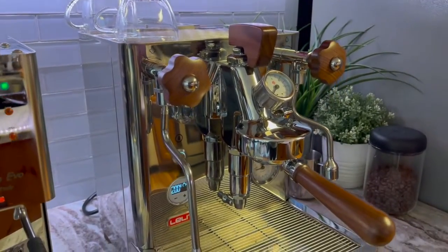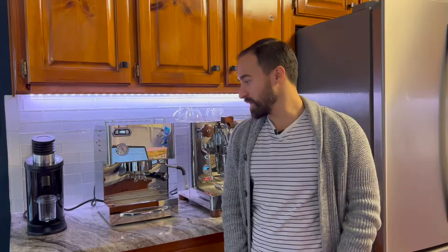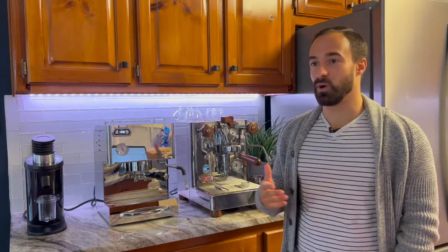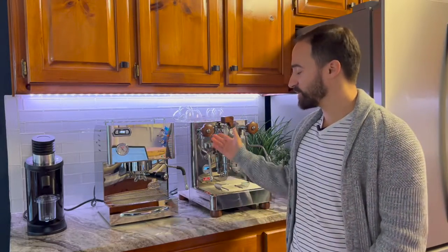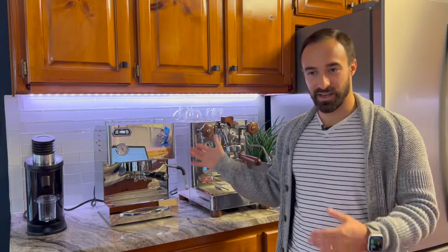I've done a full review of both these machines. I will put a link in the box above — you can click on those to view either of the full reviews. This is just a fun comparison to show you what these machines look like side by side, how I think they compare, and maybe how much more value you get for an extra $2,000. That's always a concern for somebody looking at machines and thinking about why they should spend so much more money.